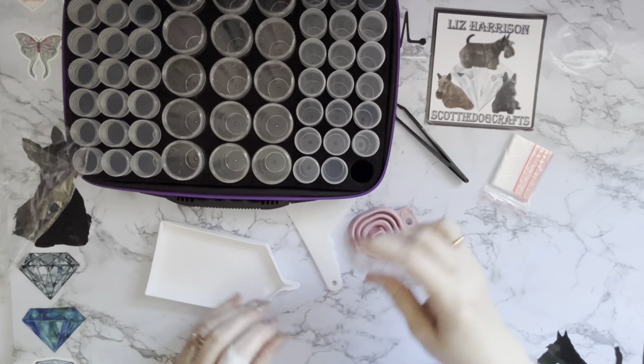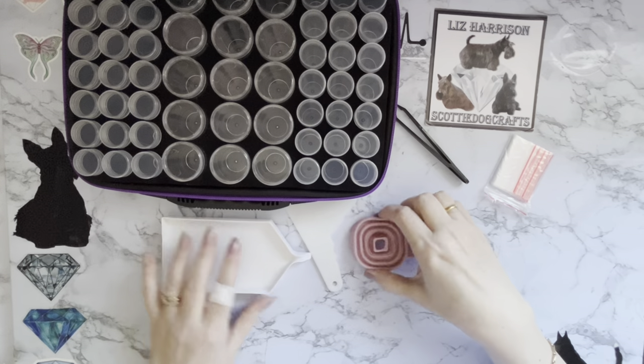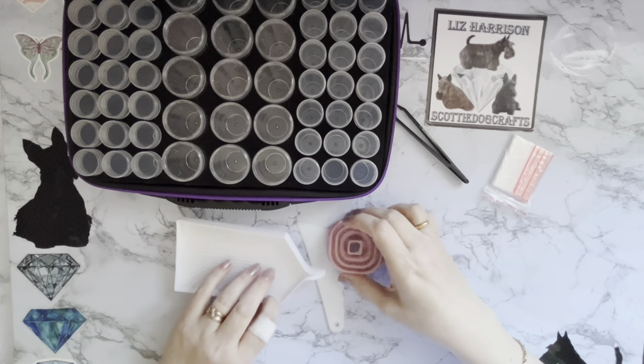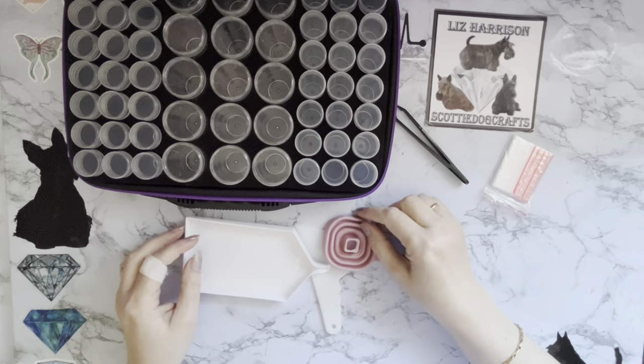I'm quite impressed with this — for £13.50 I think it's pretty good for the money. I didn't expect to get all the bits, but it probably did say that it comes with diamond painting accessories as well.